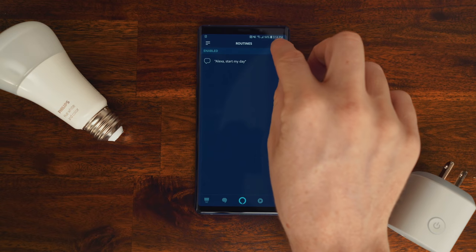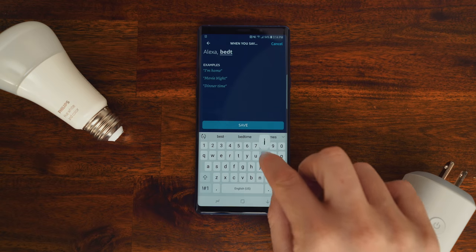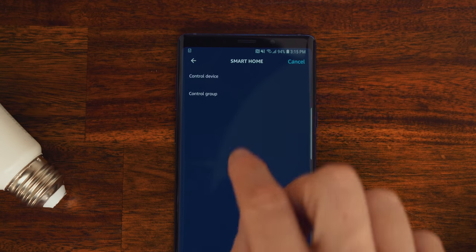There are so many combinations — like you could set up home security for when you leave the house, or set up an ultimate home entertainment rig. Let's create one more routine. At the end of the night, I'm going to say Alexa, bedtime. Then it's going to turn down the speaker volume, turn off all the lights in each room, and say goodnight.